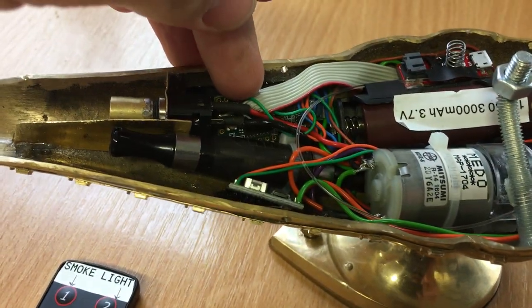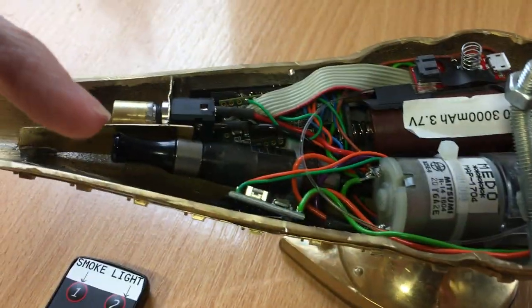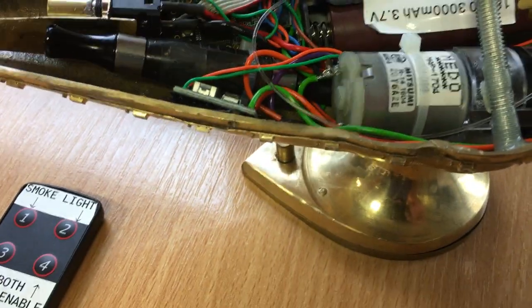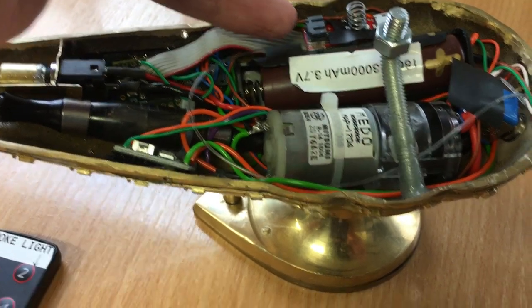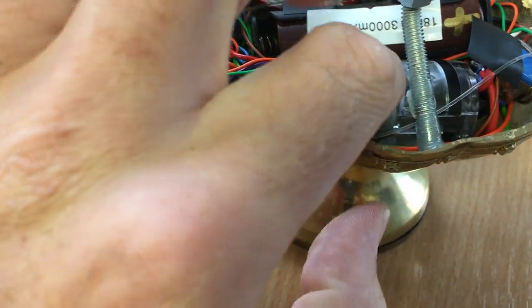Hidden behind there is the Arduino microcontroller, which is driving the LEDs and the timing of everything else. A little power supply board down here. Charging board here for charging the battery. A 3,000 milliamp LiPo battery there.